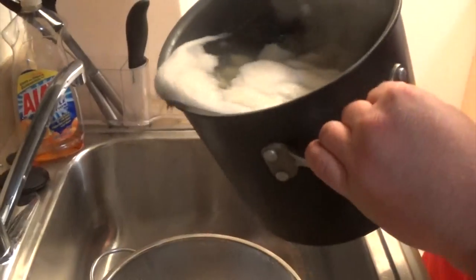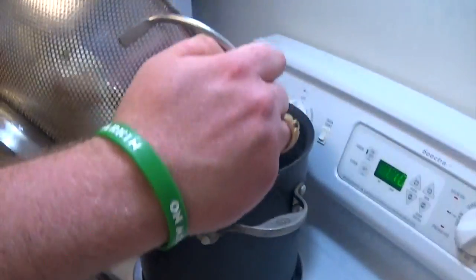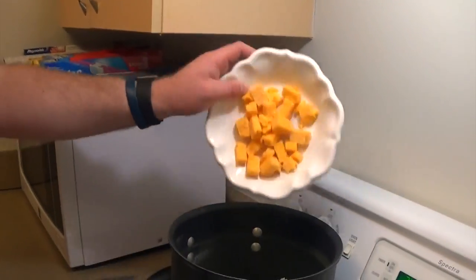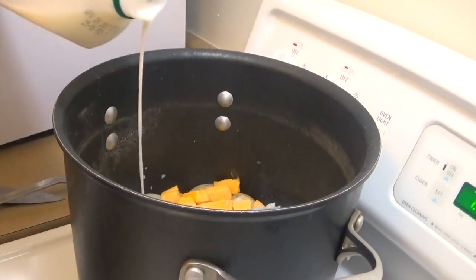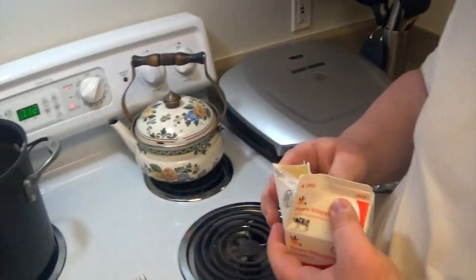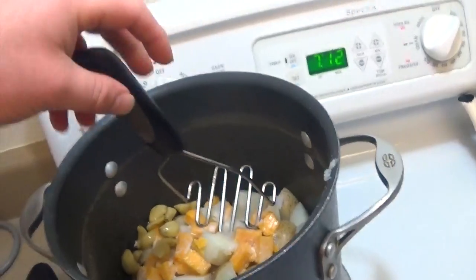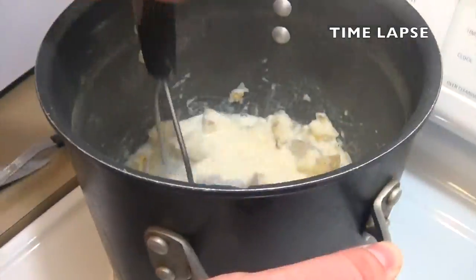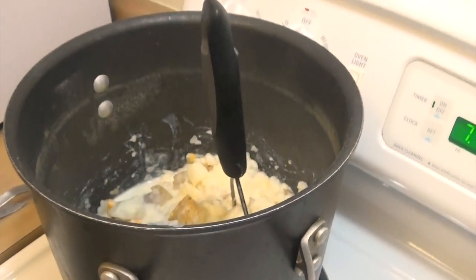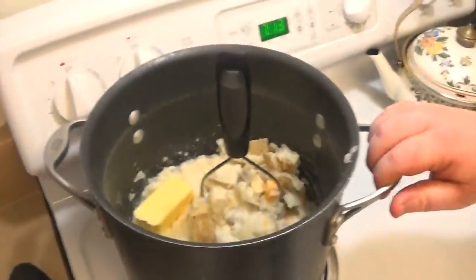It's 20 minutes later. Potatoes are done. The potatoes go back in. Some cheese, next a cup of milk. This isn't going to be much, but I have cream — put a bit of cream in there, and now do the garlic. Exactly half a stick of butter.